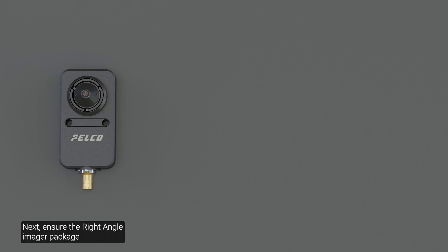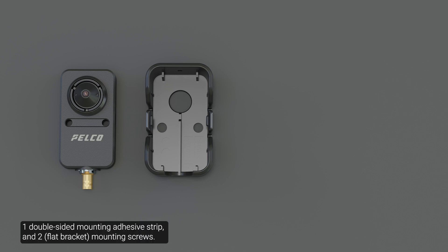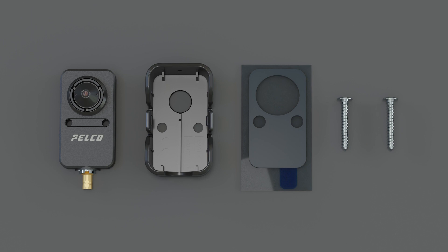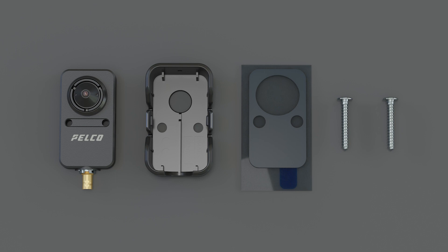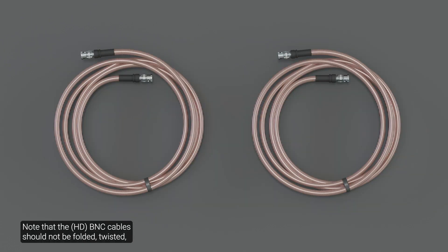Next, ensure the right angle imager package contains the right angle imager, the optional flat bracket, one double-sided mounting adhesive strip, and two mounting screws. Note that different screws may be required depending on the desired mounting surface; these screws are not included in the package. Note that the BNC cables should not be folded, twisted, or crimped to ensure optimal video transmission quality.